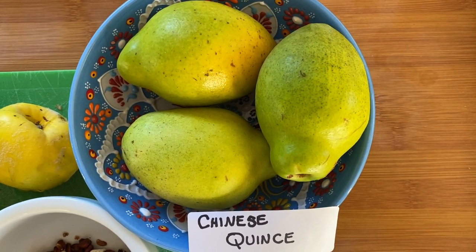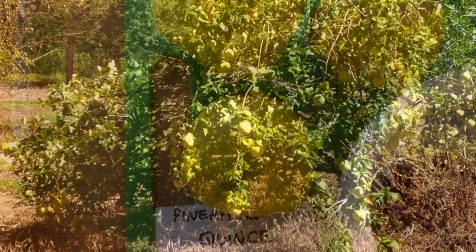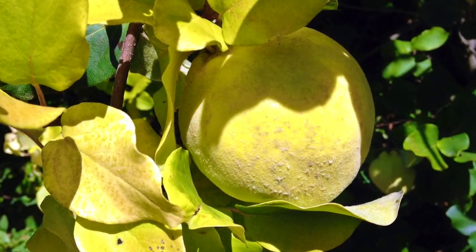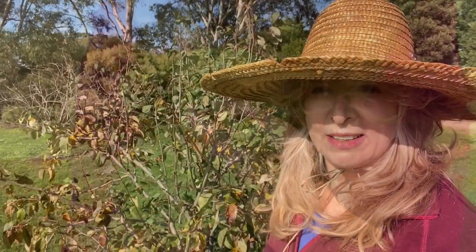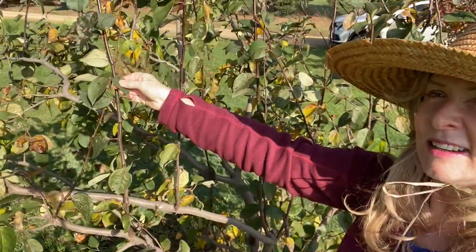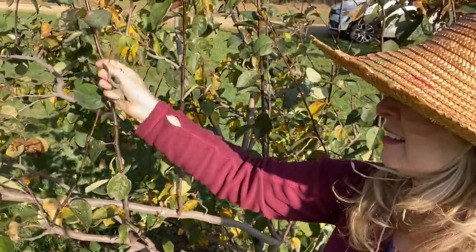We grow a few different quince varieties including the ornamental Chinese quince and the very delicious pineapple quince. You can make quince leaf tea quite easily. It's the month of June, which means it's the first month of winter here where I live, and the quince trees have almost lost all their leaves, but there are a few left and I'm going to pick some quince leaves to make quince leaf tea.